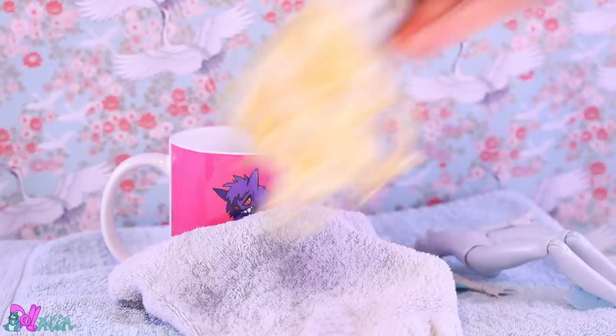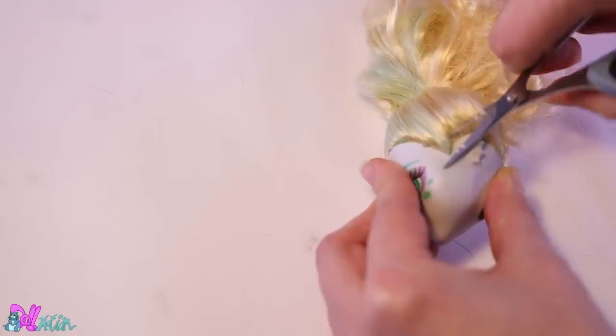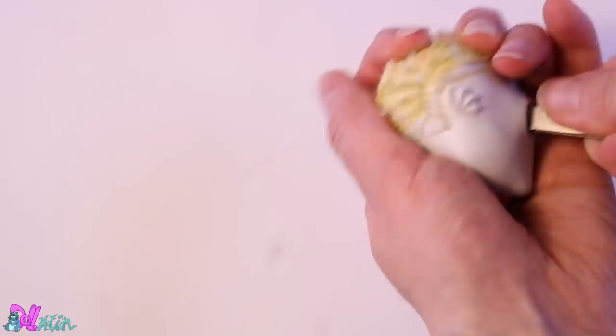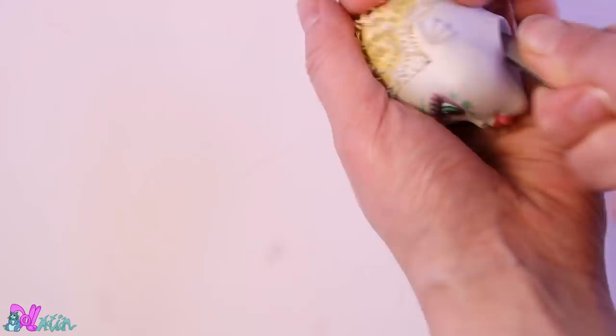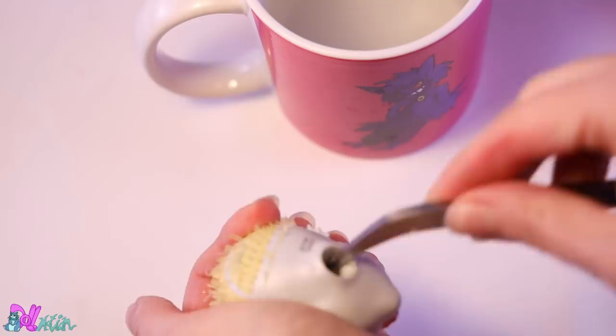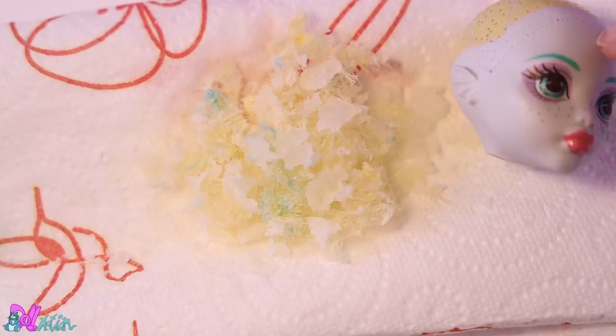Great, we have our head. But I want her to have a different hair color, so to remove the blonde hair we first need to cut it as close to the head as possible. Then we go in with tweezers to remove the remaining hairs. The glue was kind of stubborn and I had to keep the head soft by dunking it in hot water.